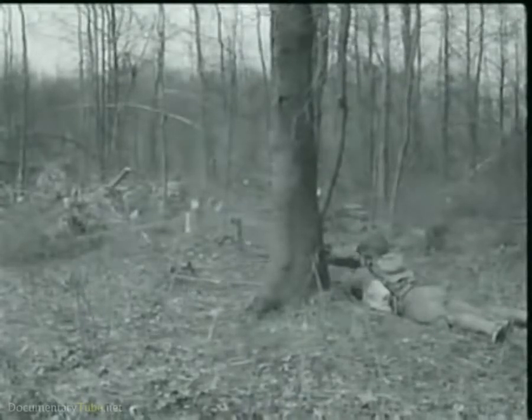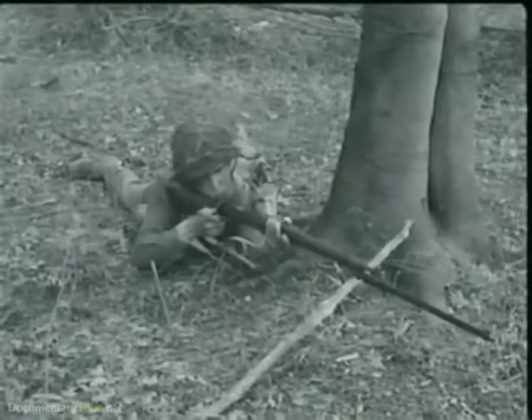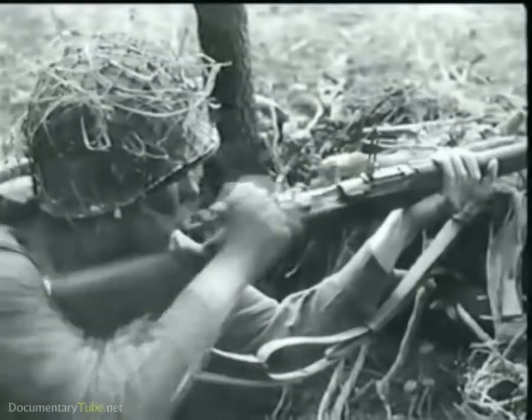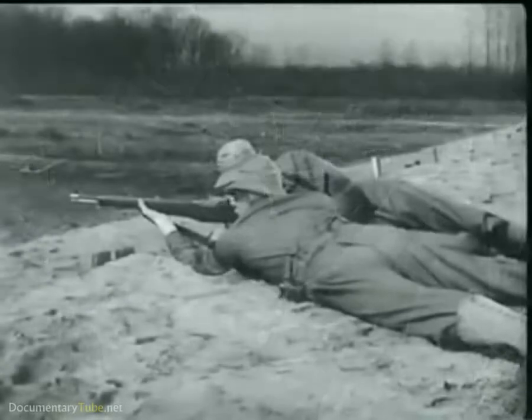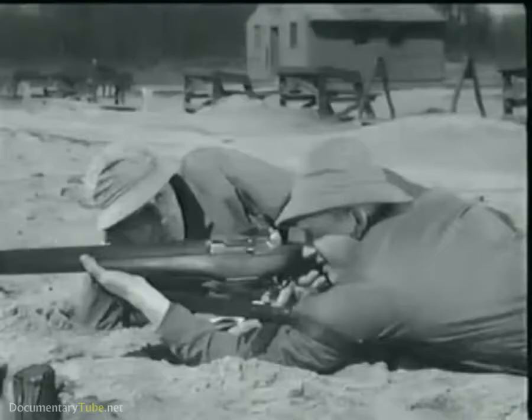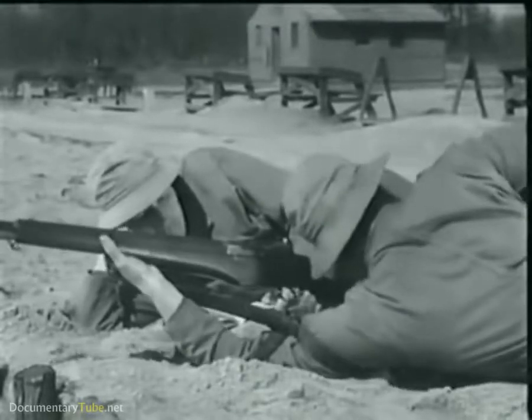In fact, one man firing a Garand can do nearly as much damage as three men using the old type Springfield rifle with its hand-operated bolt. Now, to understand the reason behind this increased firepower, you have to know how the Garand operates. So let's take it step by step.